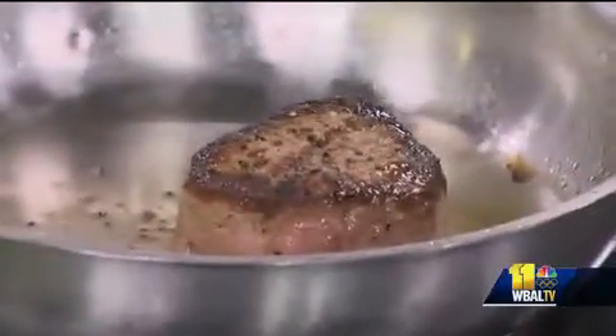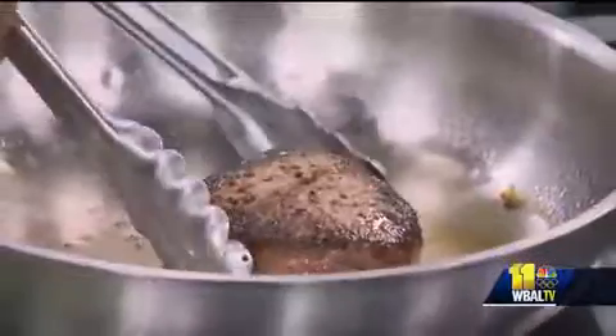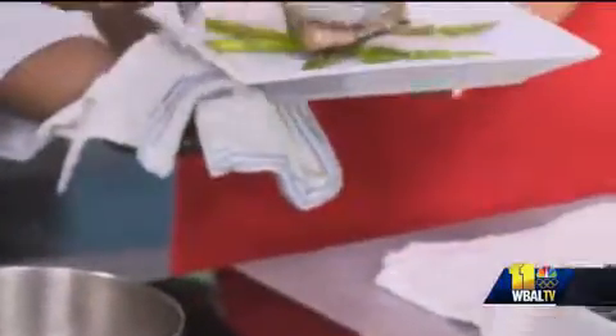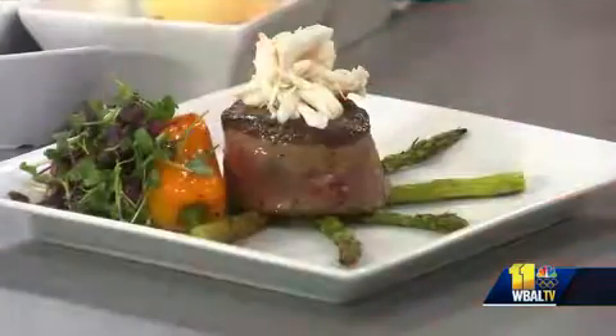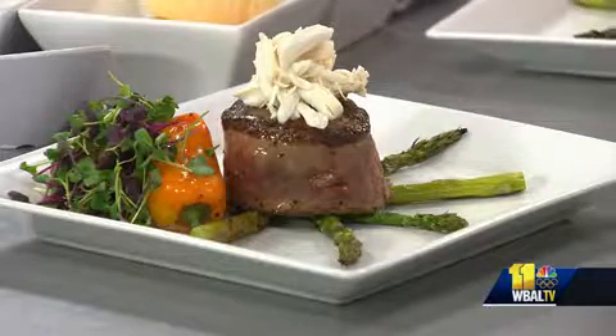We have a wonderful eight-ounce filet. Do you want to plate? I would love to plate. First of all, your filet — you don't want to overcook it. We want to start with a beautiful medium-rare. You're going to lose all the flavor in that if you overcook it. I've got a job for you, just in case. Now you're going to top it with a little bit of jumbo lump crab meat.